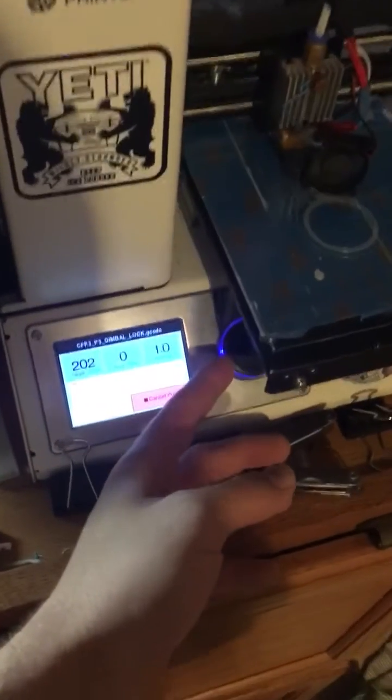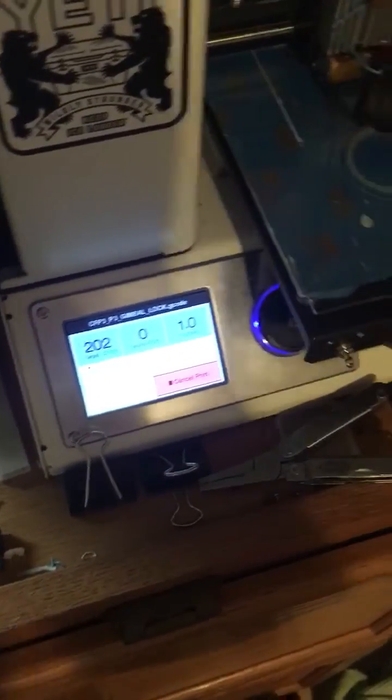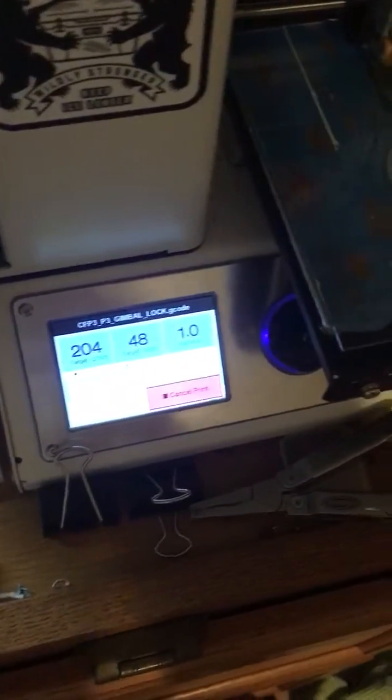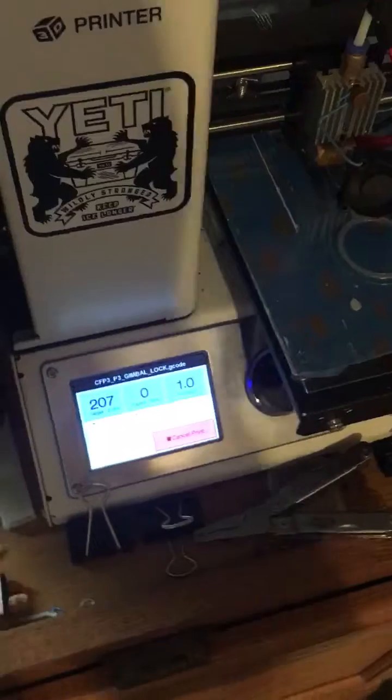Next I have the printed controller knob. The one that comes on the printer isn't very easy to use, and this one just looks a lot better and feels a lot nicer and is easier to move too.